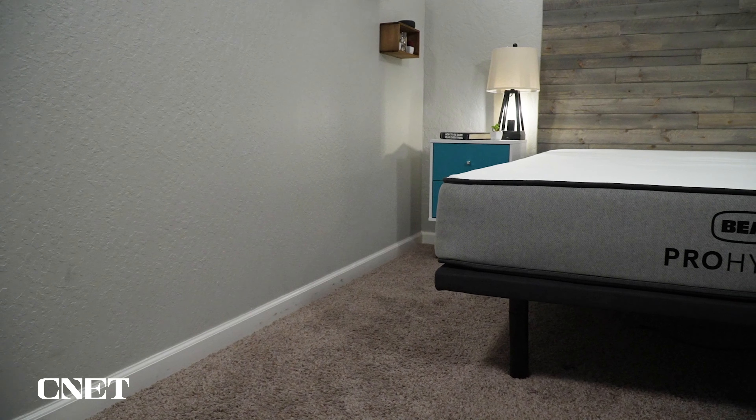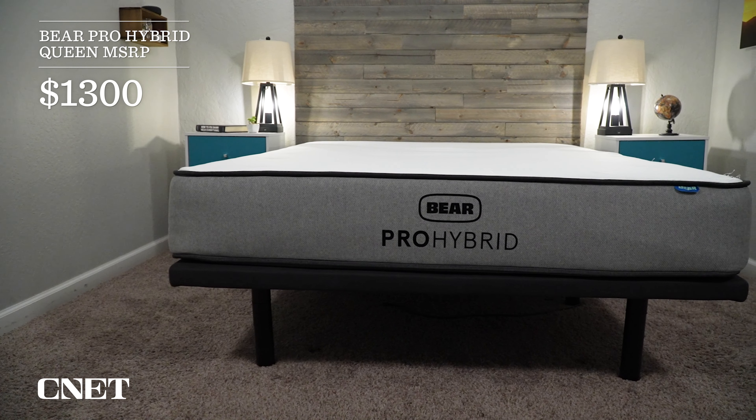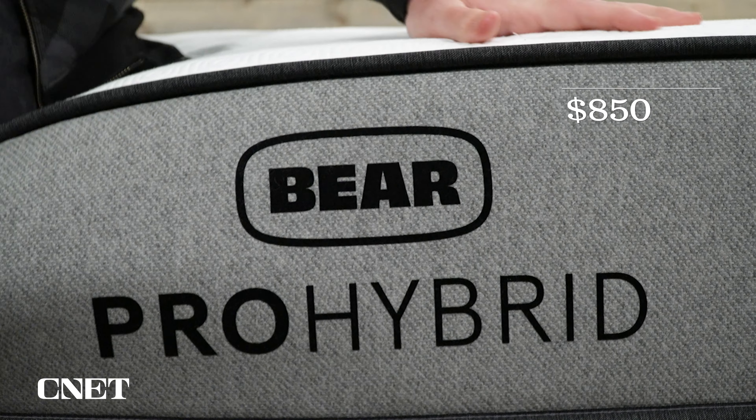Moving on to pricing — the Bear Pro Hybrid has a queen-size MSRP of about $1,300, which is already pretty competitively priced. However, Bear usually offers really heavy discounts throughout the year, and after discounts, as of this recording, you can pick it up for about $850, making it one of the more affordable hybrid beds we've tested. The bed also comes with two free pillows, which is a nice bonus. Pricing is always subject to change, especially after a significant overhaul of their lineup, so check the description for current pricing on the Bear Pro Hybrid.